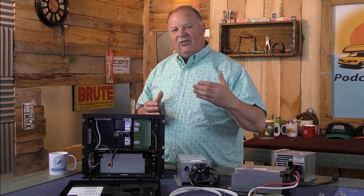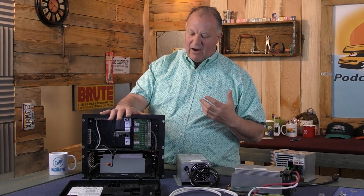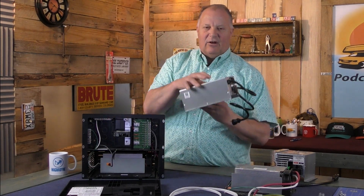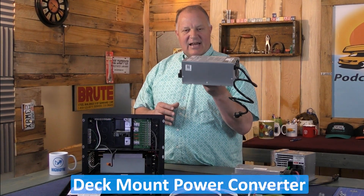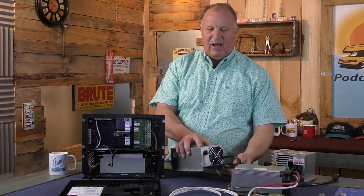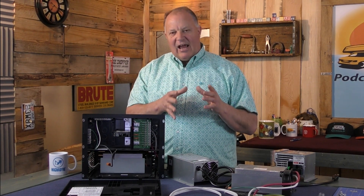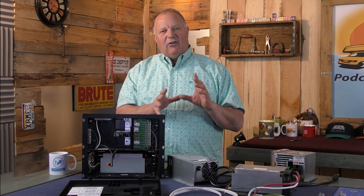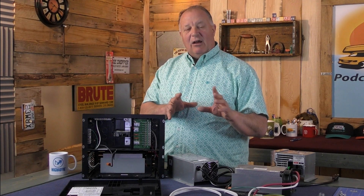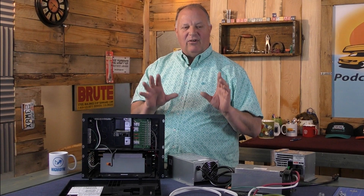It's necessary to have a converter one way or the other, whether it comes in a power center or a standalone one — we call it a deck mount — because this is what keeps your batteries charged and powers up the 12-volt inside your RV. Even if your batteries are dead, it will still power up the 12-volt lights. It's a must-have.